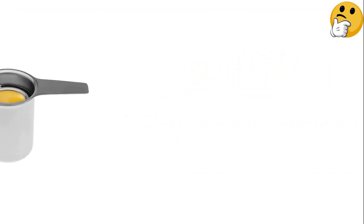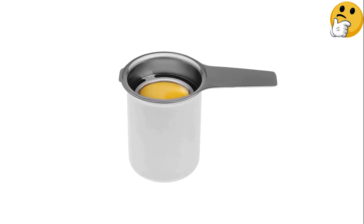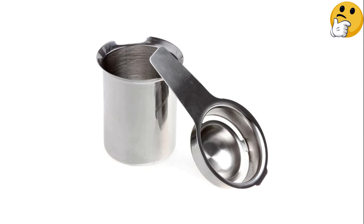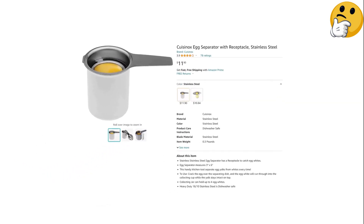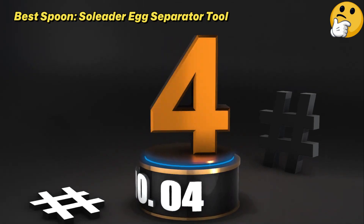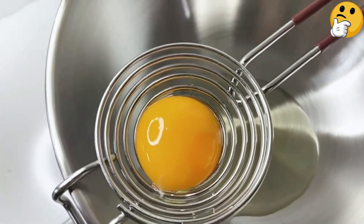Number three, best large capacity: Q Sinox Egg Separator with Receptacle. If you plan on separating multiple eggs, this high-capacity separator is very handy. It has a deep receptacle that can hold up to four egg whites at a time. You'll have to transfer the yolk after every crack, but it's nice to hold multiple whites at once. Thanks to its stainless steel construction, this tool is both durable and dishwasher safe. What we like: can hold four egg whites at a time, dishwasher safe. What we don't like: yolk separator isn't detachable.